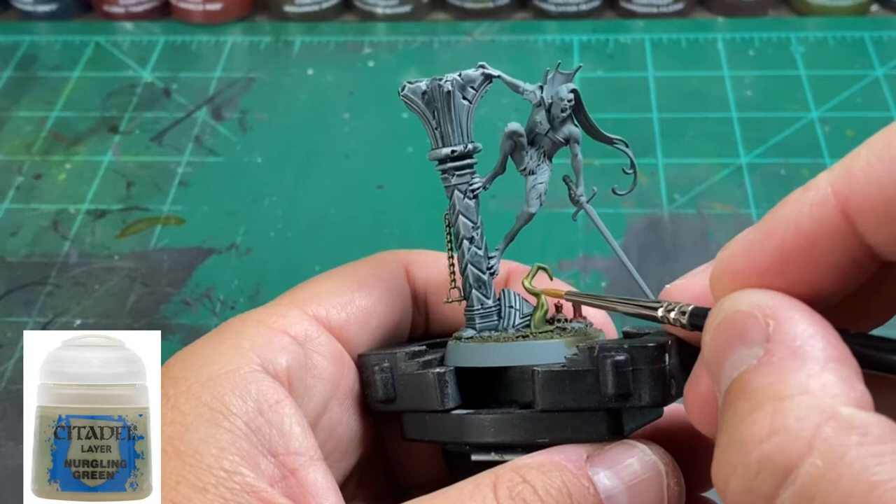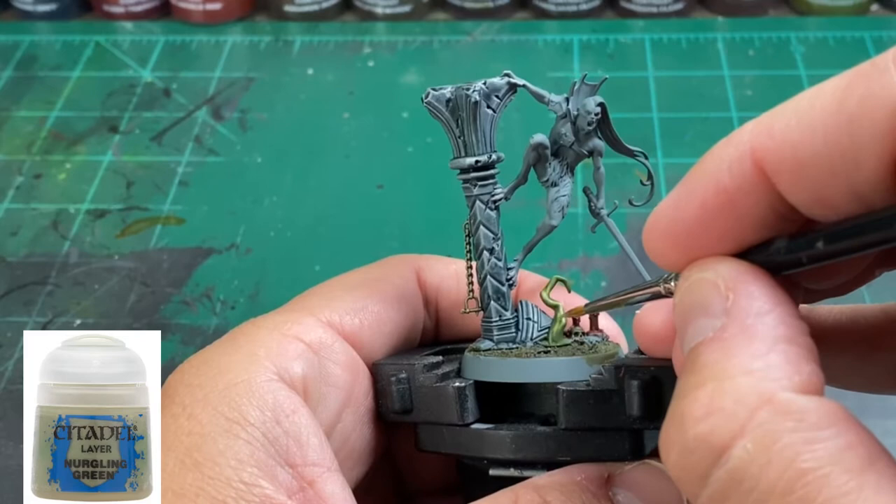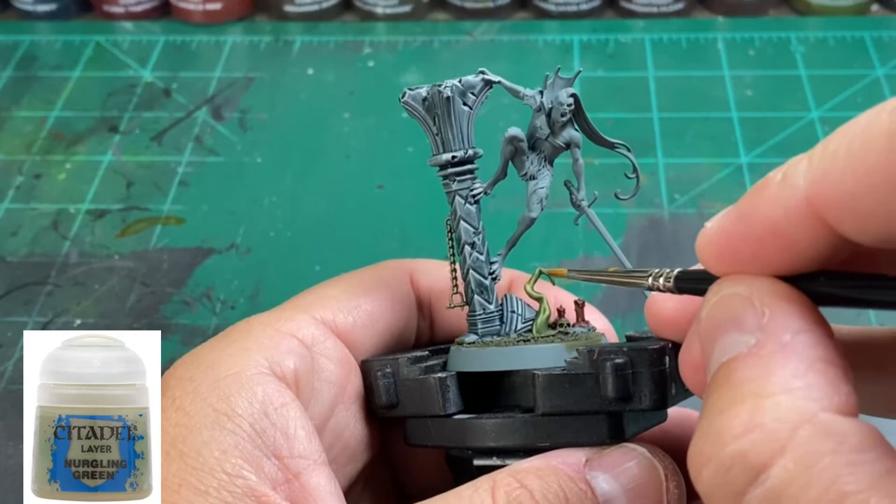To highlight up that green just a little bit, we're going to take some Nurgling Green and use it where the light portions are already sticking through — just to lighten it up a little bit and make it just a little more nasty. It just adds to the flavor.